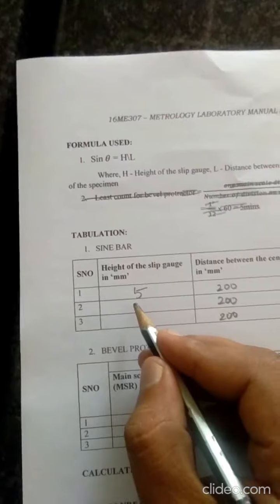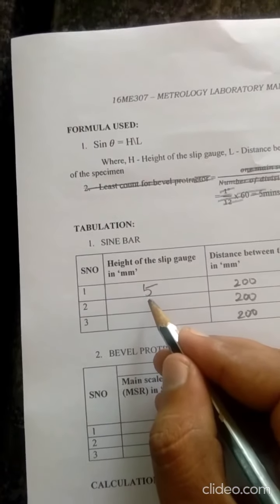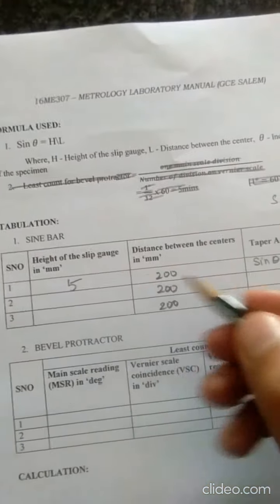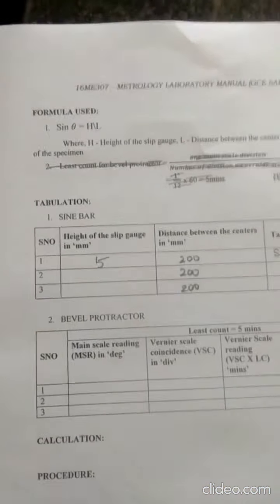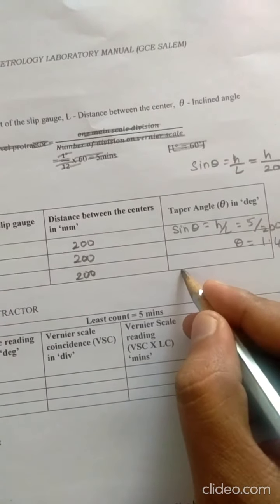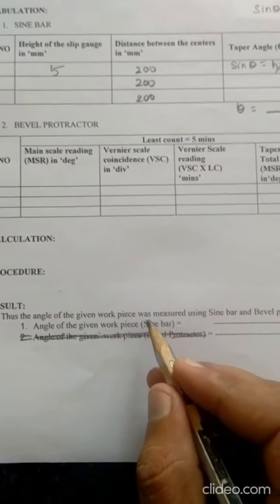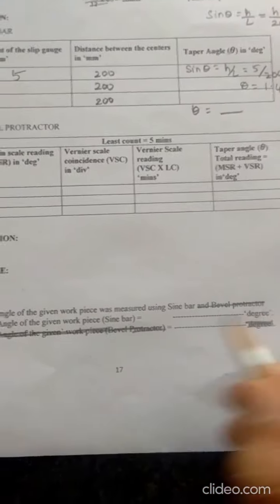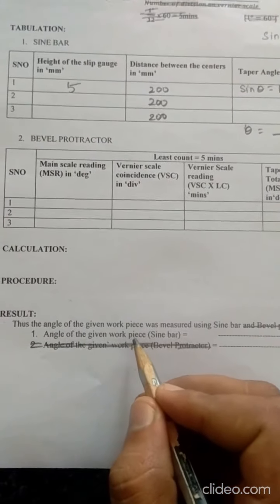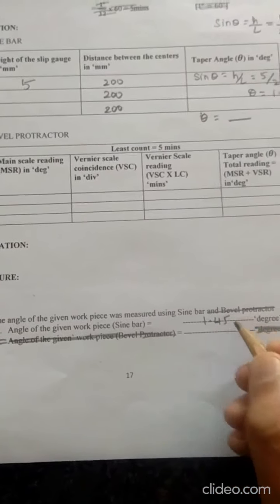The same job is repeated for Trial 2, varying the height of the slip gauge to measure the taper angle again. Finally, the average of sin theta is taken. The result is that the angle of the given workpiece measured using the sine bar is approximately 1.45 degrees.